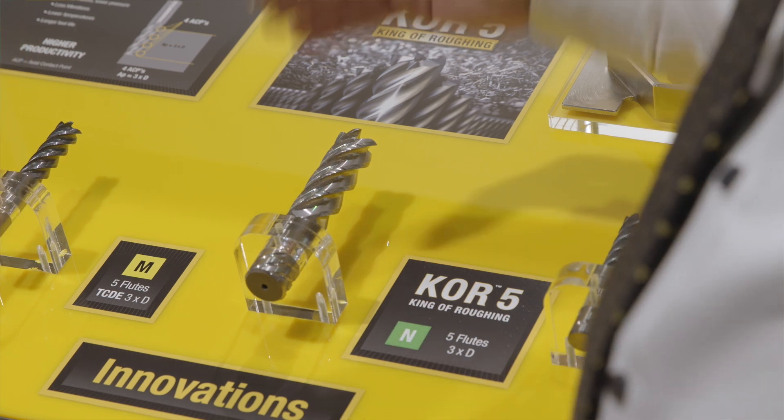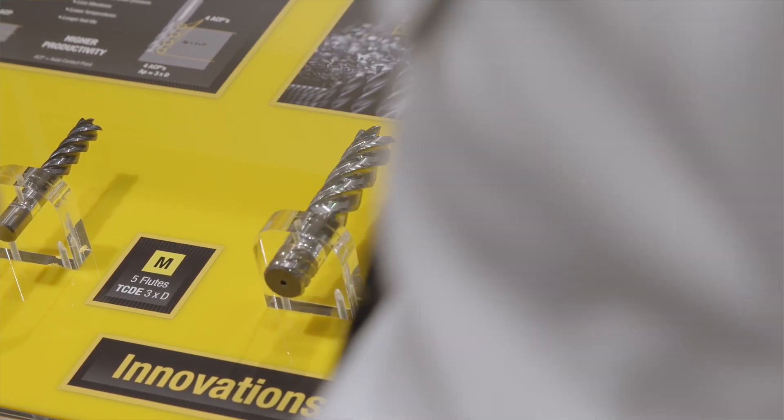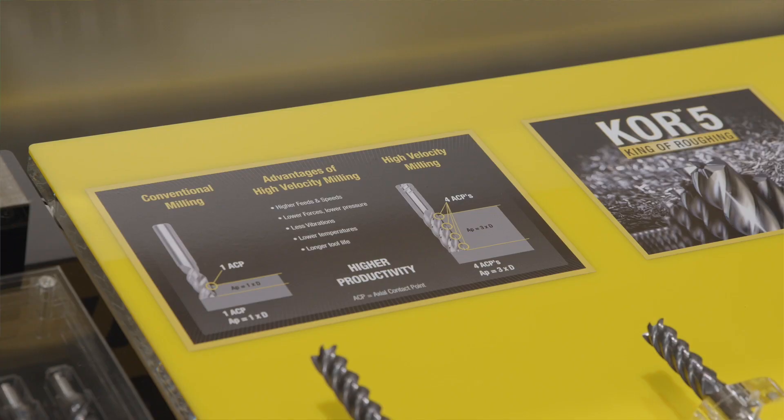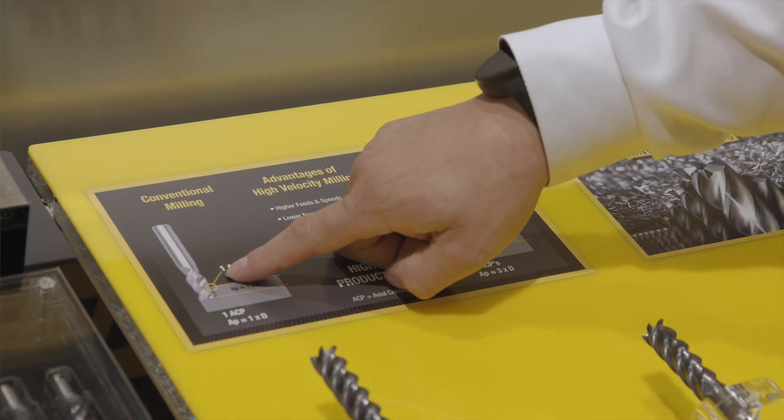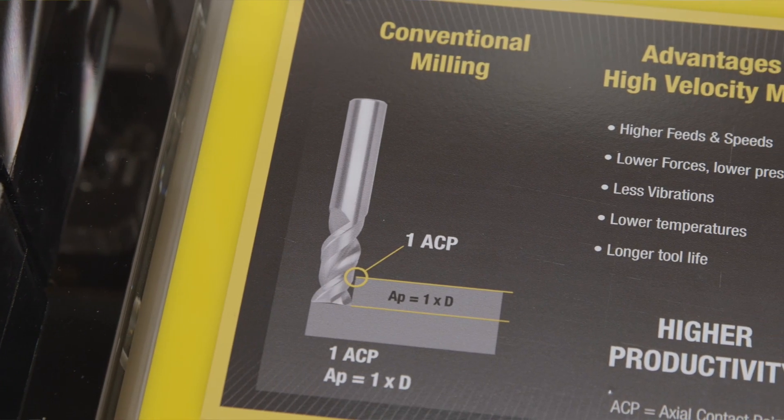So is it fair to say the idea is to bury the tool — engage the full flute length and just reduce your AE, your width of cut? Exactly. In that way you have the highest process security, you get the additional MRR, and you have the benefit of constant load on the workpiece. It also saves the investment for your machine because it results in a lower spindle load as well.